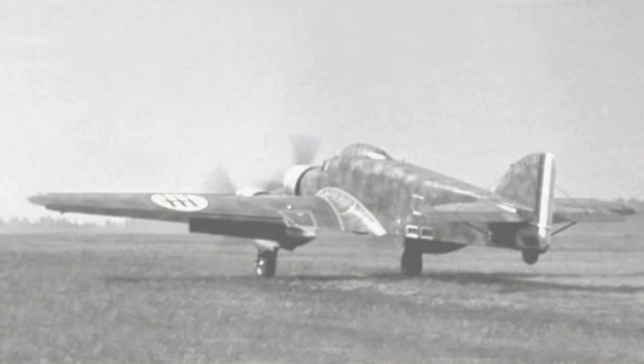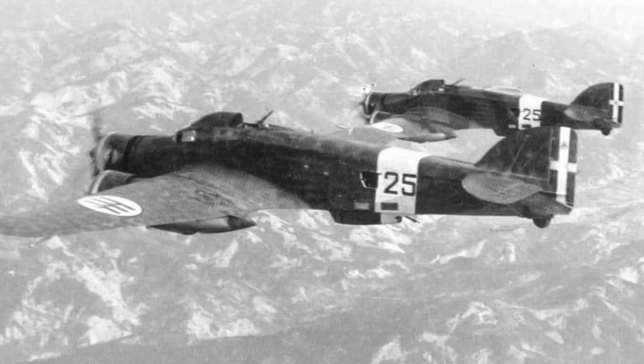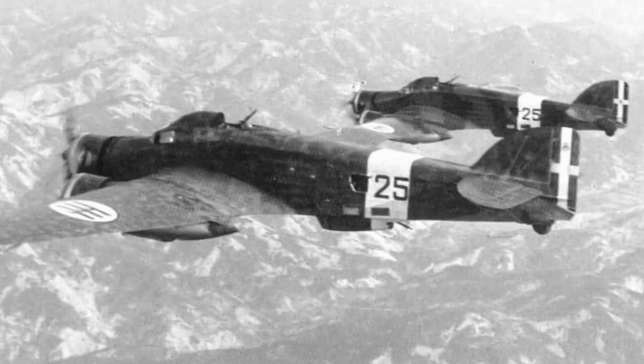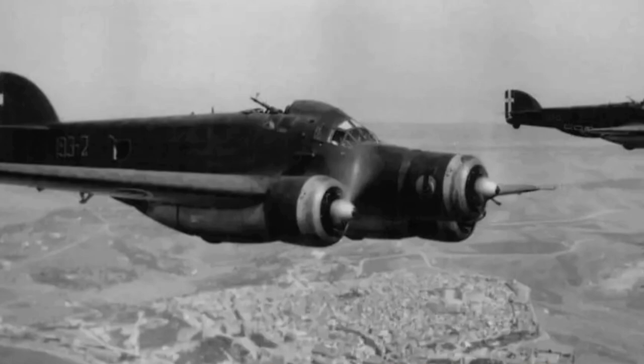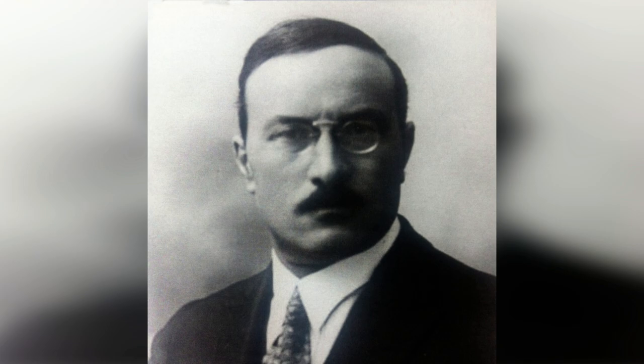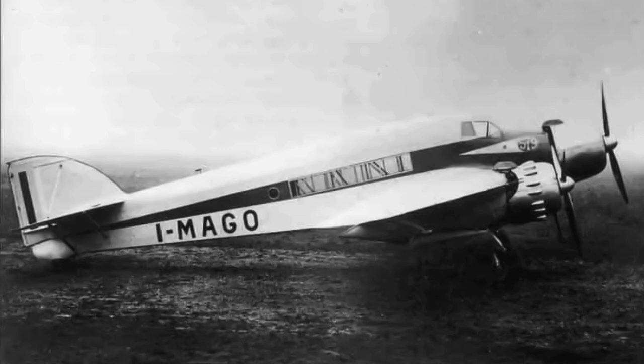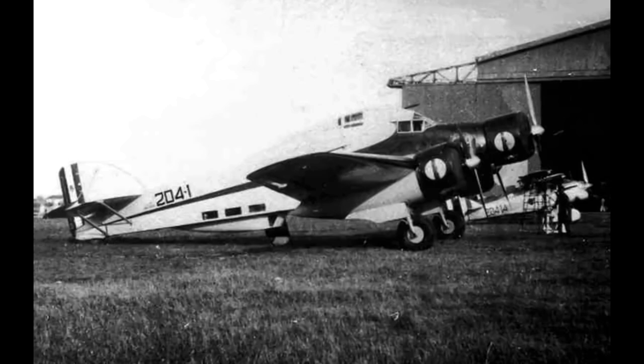Let's make a start with the history of the Savoia Marchetti SM79 Sparviero. The SM79 Sparviero, or Sparrowhawk, was an Italian three-engined medium bomber developed prior to the Second World War. Its distinctive humped appearance and three engines made it probably the most recognisable Italian aircraft of the war. The design was largely the work of engineer Alessandro Marchetti, who originally intended it as a fast eight-passenger transport aircraft. The prototype flew in 1934 and quickly established a number of world speed records.